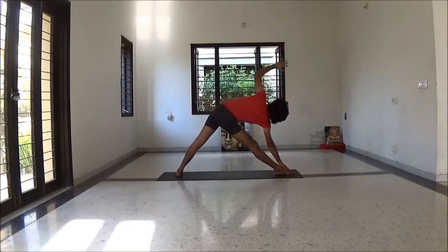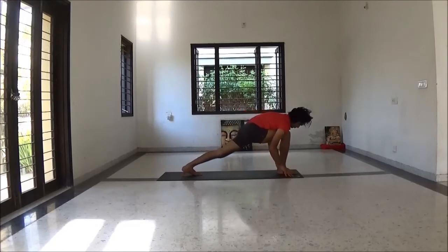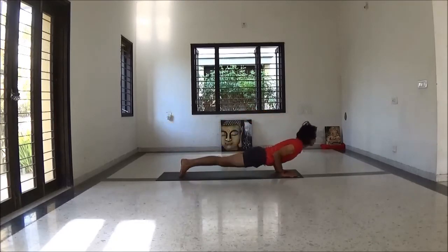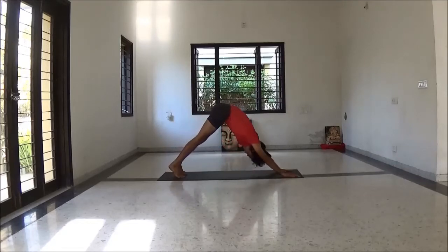Left hand up. Now Parsvottanasana. Then knee bend. Inhale first, exhale Chaturangadandasana. Inhale Urdhva Mukha Svanasana. Exhale Adho Mukha Svanasana. Repeat other side — inhale.